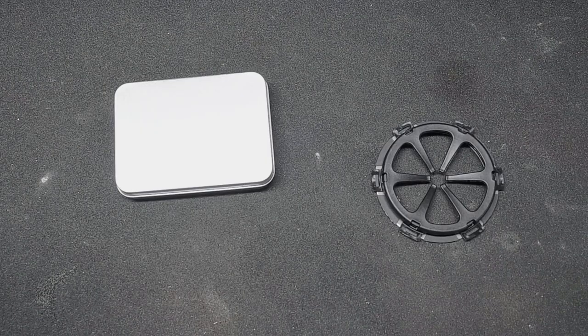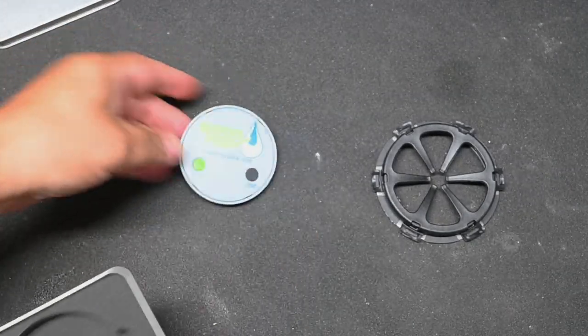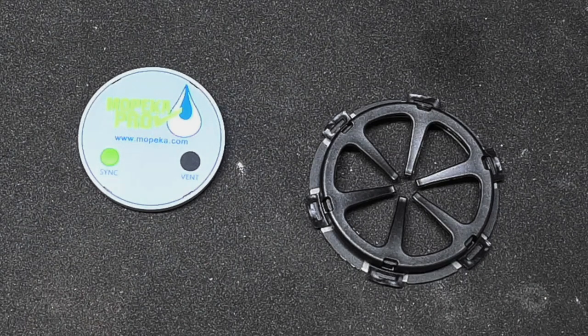I was on the Mopeka website and noticed this fairly new product called the Mopeka Pro water sensor, designed to monitor fresh and gray water tanks. It was around $60 to $70. I figured this is what the RV industry needs, because the holding tank monitors, as you know if you have one, just do not work. You can use the geo method, clean it out, but that's just a temporary fix — fact is they're just a bad design. If we can do a tank for $70 that Bluetooths to an app, problem solved. So I bought one.